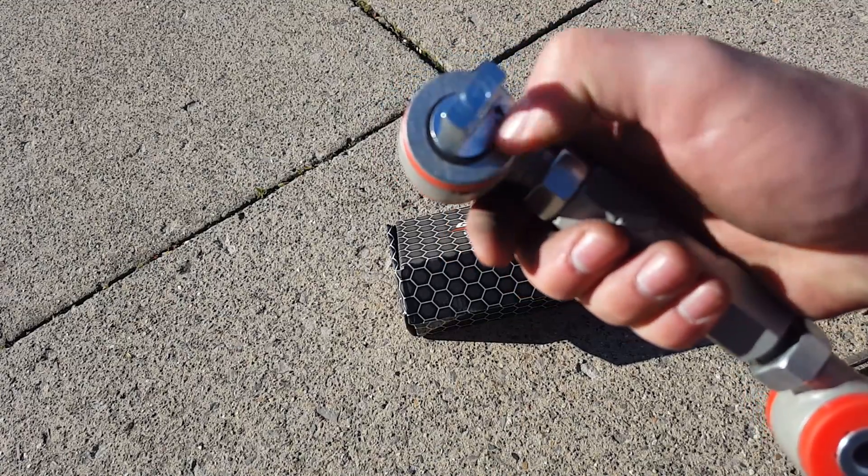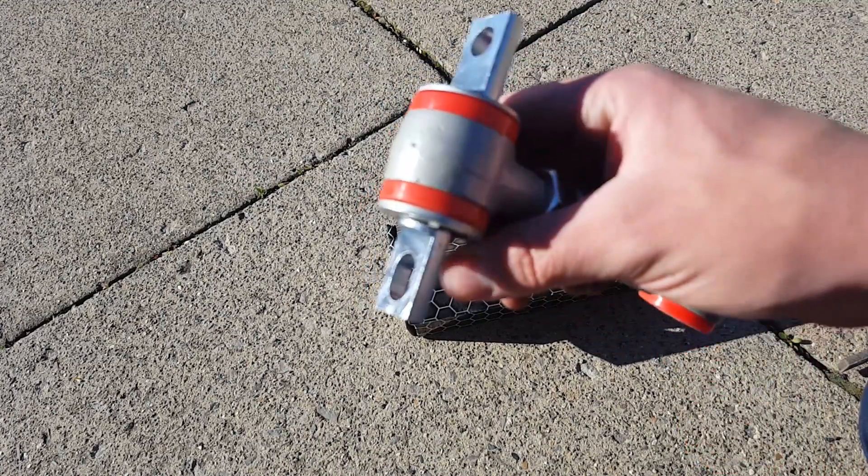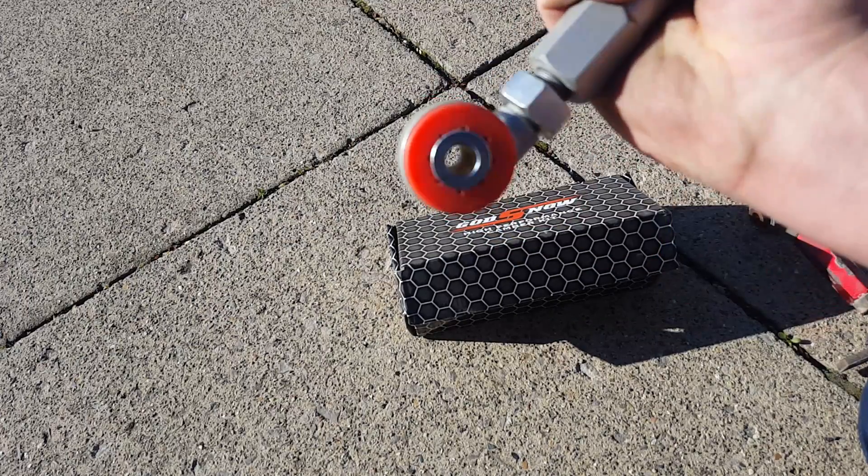This one has a snap ring that holds this washer on. Take the snap ring off, then the washer, and the bushing will come out. This one is the same as the lower control arm.